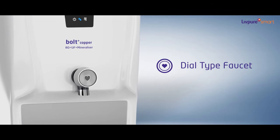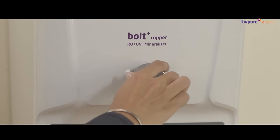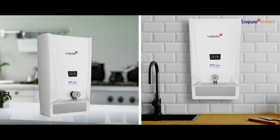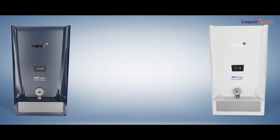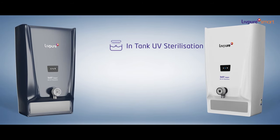It features a quarter-turn faucet, which is easy and convenient to use with spill-free dispensing. It has both countertop and wall-mount installation. Bolt Plus Copper comes in two variants: one with in-tank UV sterilization for protection from bacteria, and the other with a UF membrane.